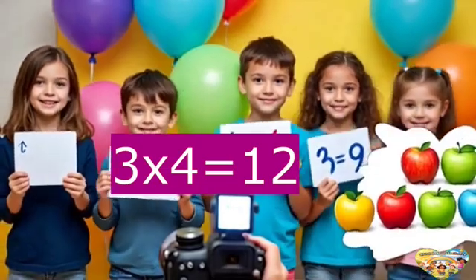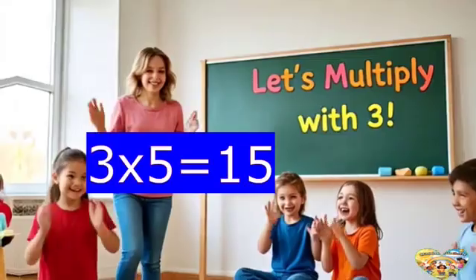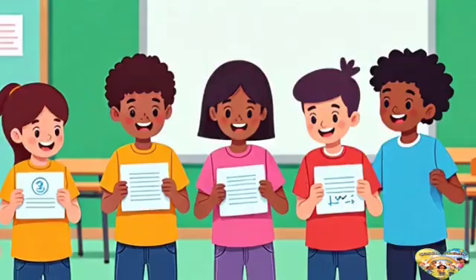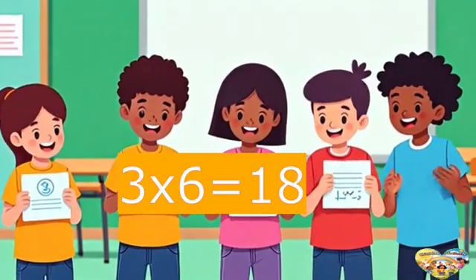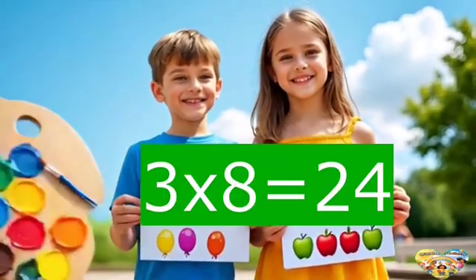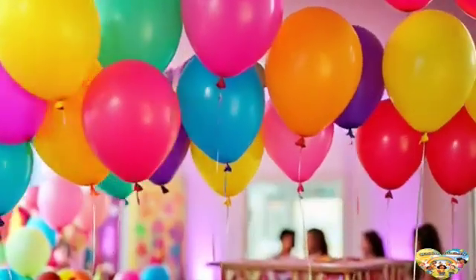Three times four is twelve — oh wow. Three times five is fifteen now. We're counting up in threes today, let's clap and shout hooray. Three times six is eighteen. Three times seven is twenty-one. Three times eight is twenty-four. Let's march and have some fun.